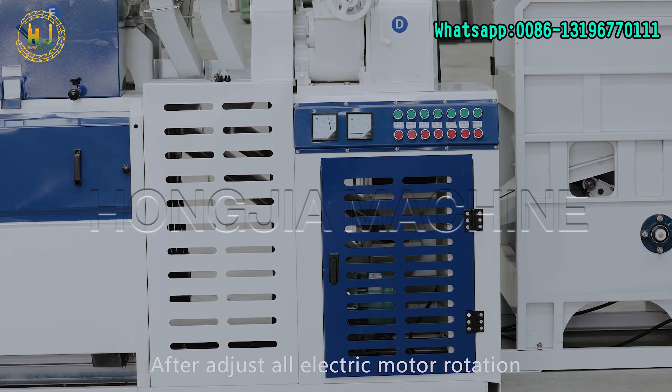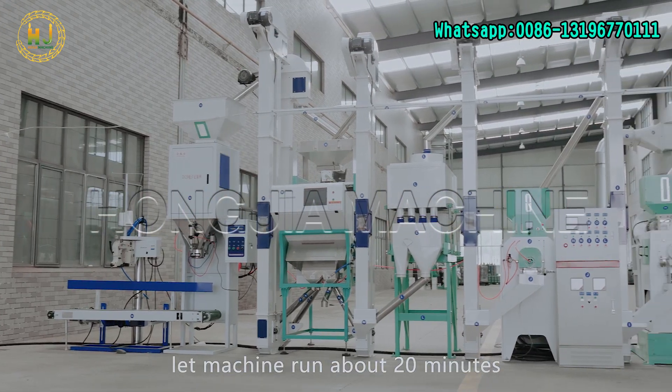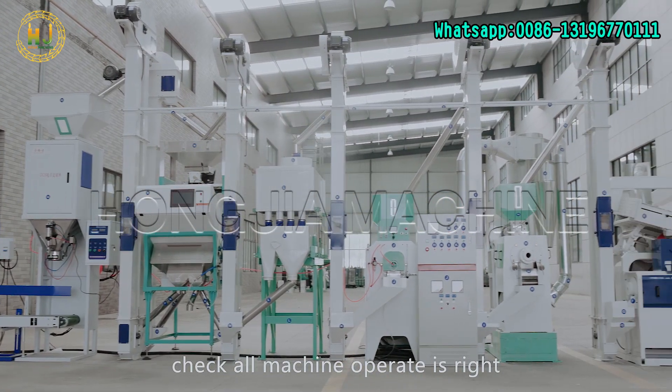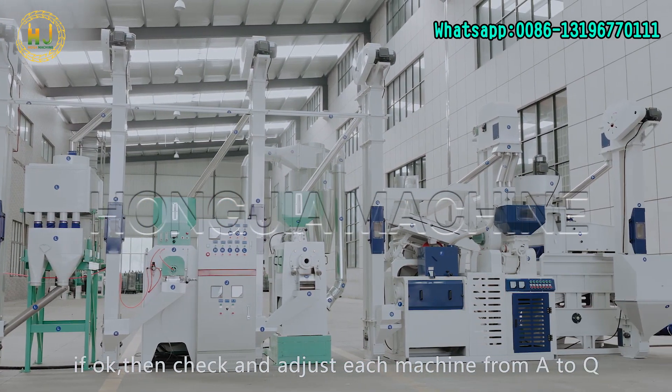After adjusting all electric motor rotations, let the machine run for about 20 minutes and check that all machines operate correctly. If okay, then check and adjust each machine from A to Q.